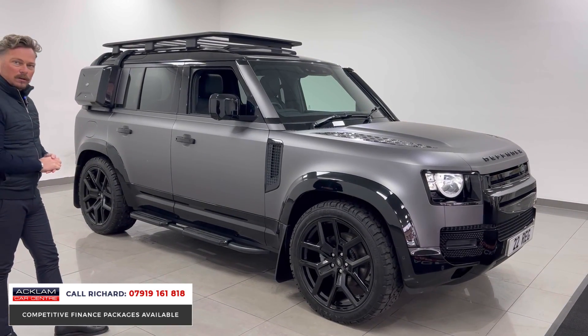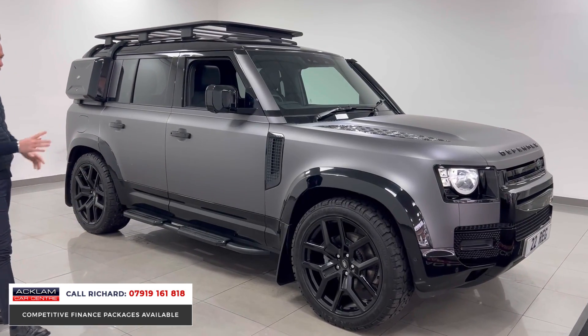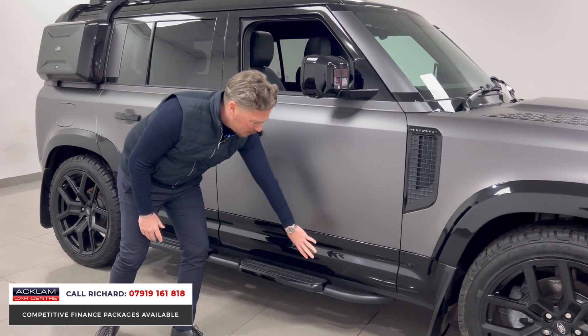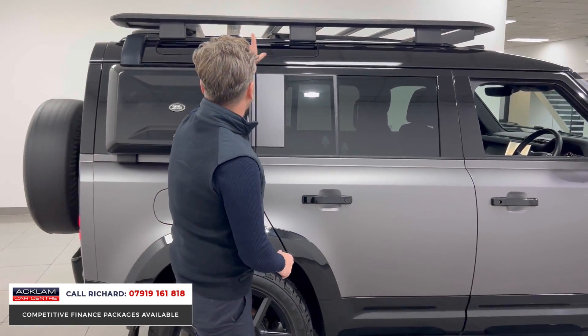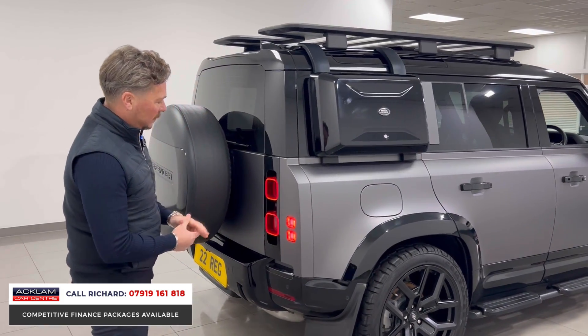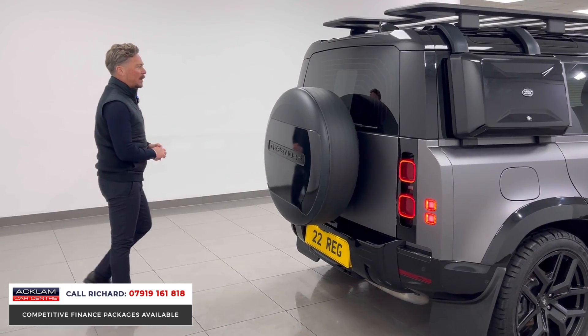These urban design wheels in gloss black with all-terrain tires look great. Down here you'll notice the steps, and the continuation of this two-tone look: door handles finished in gloss black, roof in gloss black, and that lovely roof rail with the side box. Mud flaps and the bottom section are all done in gloss black too.